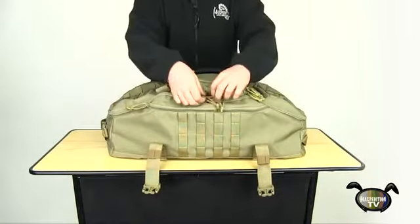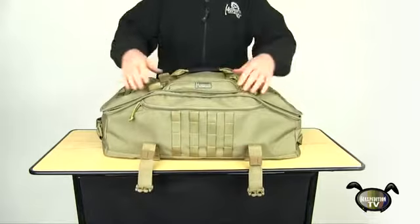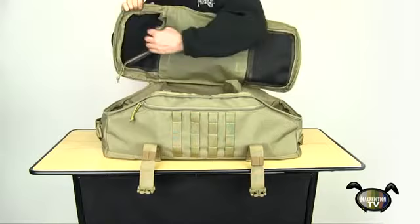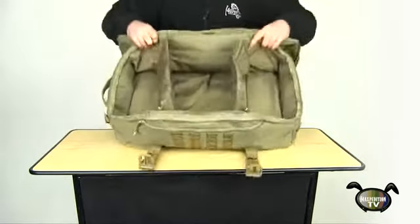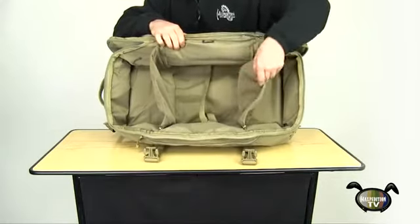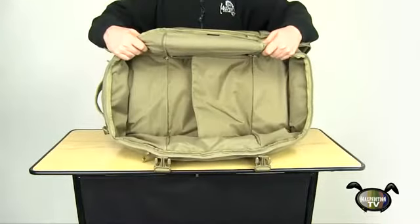The main compartment is accessed with lockable dual zippers. Opening this reveals two zippered mesh pockets on the inside lid, both filled with a soft lining. The main padded compartment has two zip-up dividers for compartmentalization and a retention strap for further security. The dividers can be unzipped to create one large storage area.